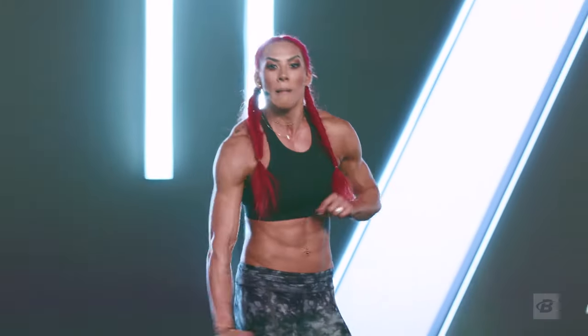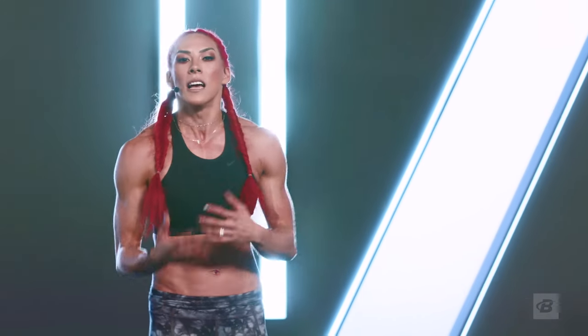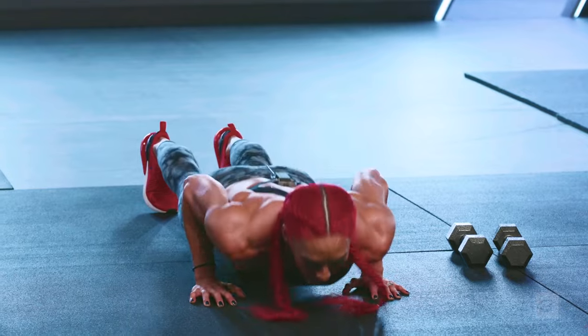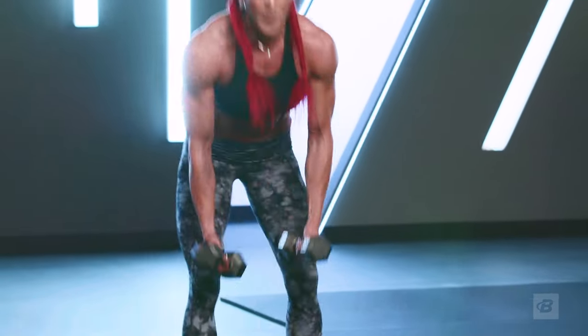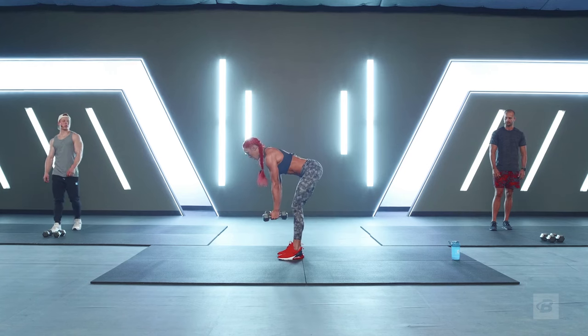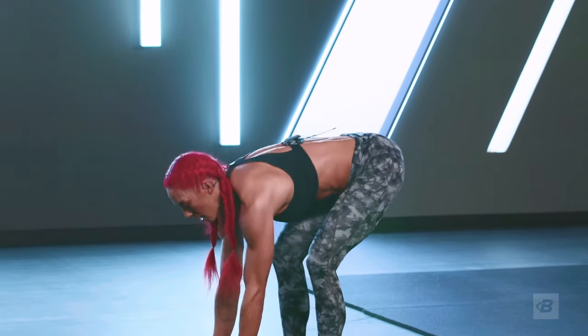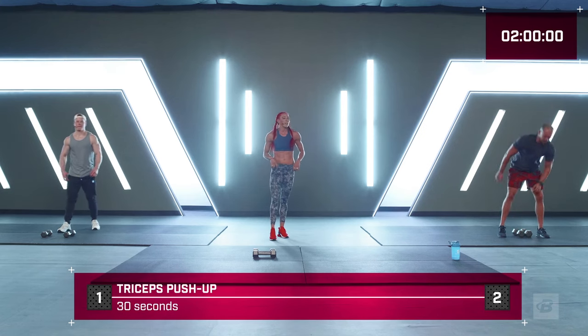Now we've got tricep push-ups. That means we keep our hands close to our sides, fingertips nice and tight, elbows tucked and shooting to the back of the room — don't let them come out to the side. We're going to partner our tricep push-up with a bent-over reverse fly. Pick up your dumbbells, soften your knees, find that bent-over position, palms facing each other, and bring them back like you're flying — you've got wings, squeezing in the back, pinching a penny right between your shoulder blades before you bring them back down.